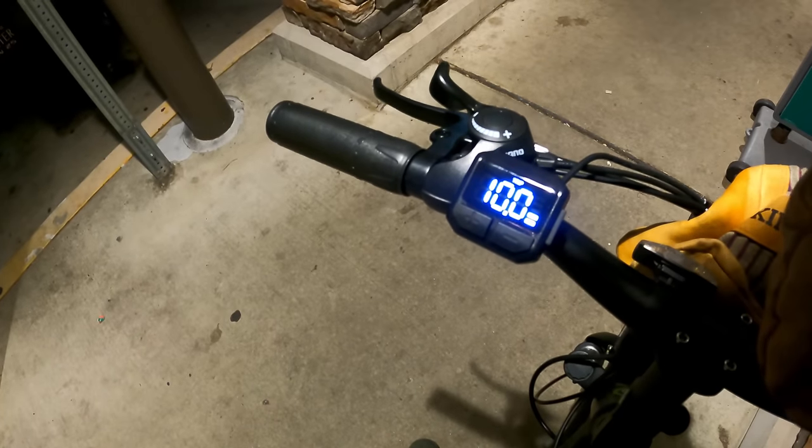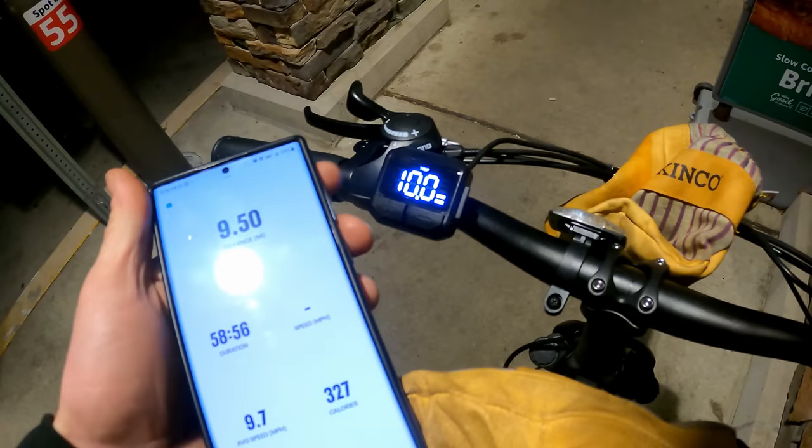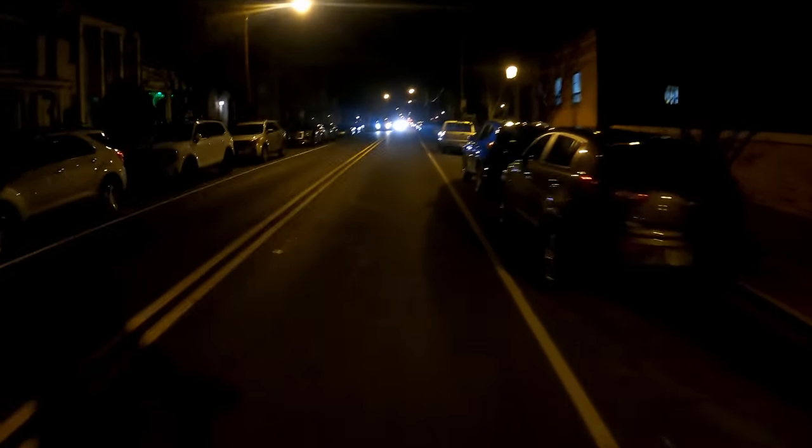Just rolled over to 10 miles — down to two bars. The GPS app is showing 9.5 miles, so it's a pretty accurate odometer compared to others I've tested. At 13.5 miles we just dropped down to one bar flashing, but still holding 19 miles per hour.